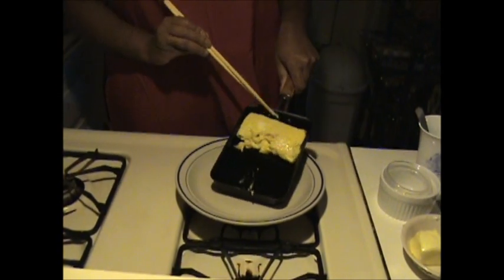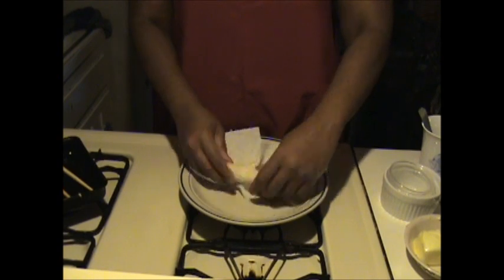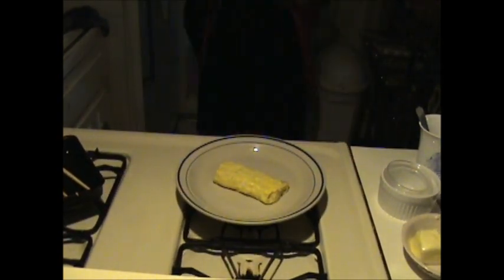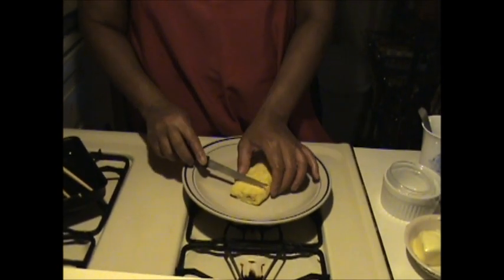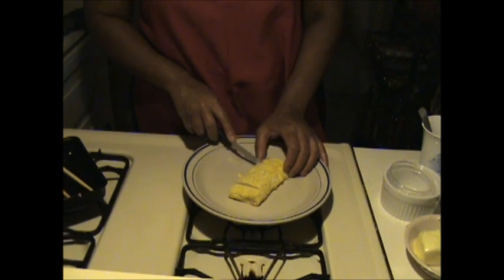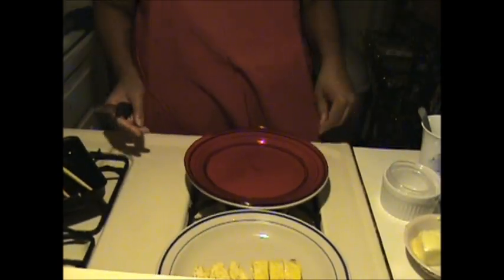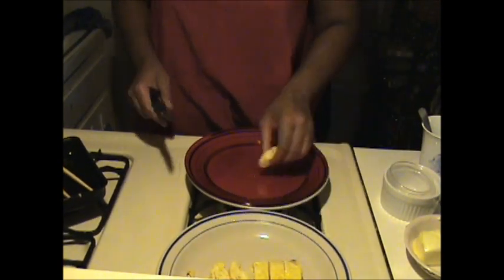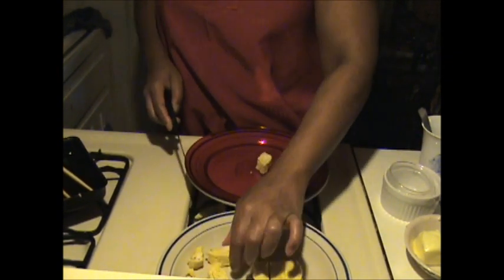Flip the egg out onto a plate and while it's still hot, use a paper towel to shape the egg into a rectangle. Next, you want to cut the egg into about quarter to half inch slices. To make it especially cute, you can also cut the ends of the egg slices to make little hearts.